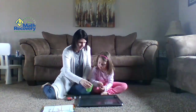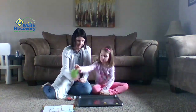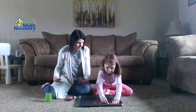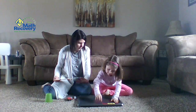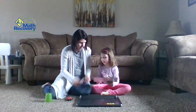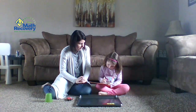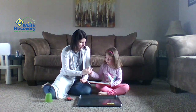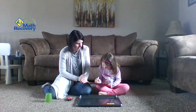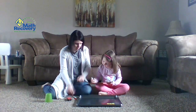All right, Sophie's going to shake them and see what she gets. How many yellows did you get, Sophie? Go ahead and line them up for me first. Three yellows and two reds. How many are there all together? Five. So how many yellows are there? Three. How many reds are there? Two. And how many are there all together, Sophie? Five. So three and two make five.